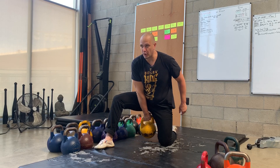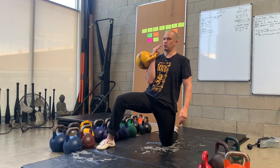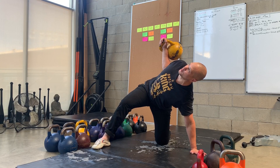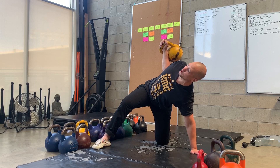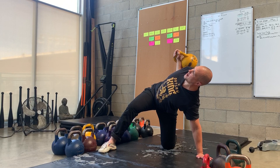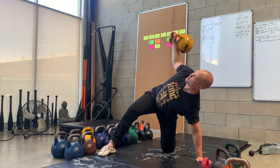We are going to get the weight up with our kneeling clean position. Our fingers are going to be pointed towards the sky. We are going to get our hand on the ground, find the ground, and get into a bent press position — but this is a stable bent press position. We are making our body a bench, in a really weird direction. Our elbow is going to be behind our body, and from here we are going to press. Elbow tracks behind the body — press.